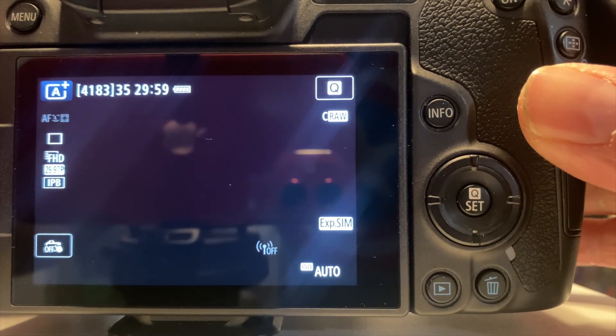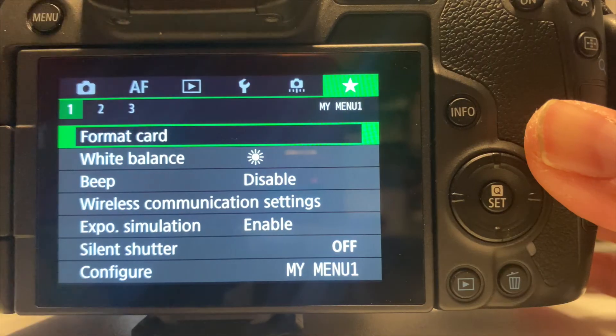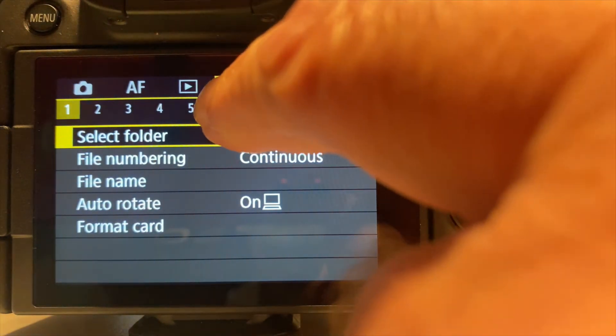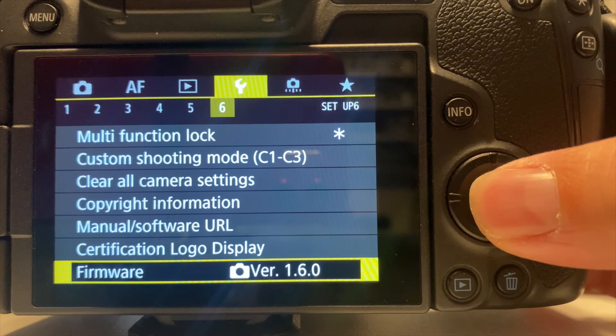Make sure your camera is in one of the modes that are not full automatic — I usually have mine in manual mode. Then navigate to the gear icon and the sixth tab, and there it will show you your installed firmware. Select the firmware at the bottom and press OK.